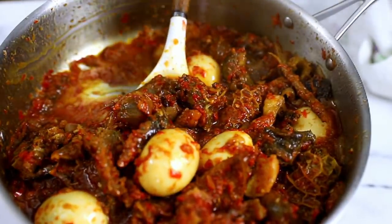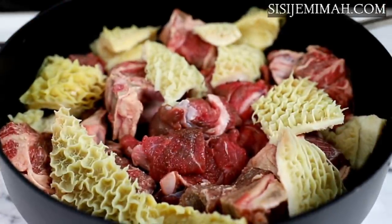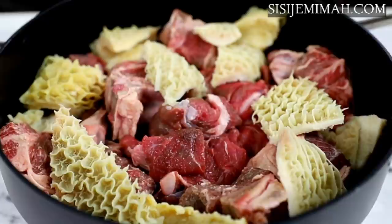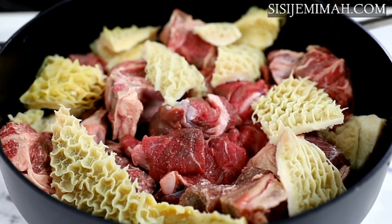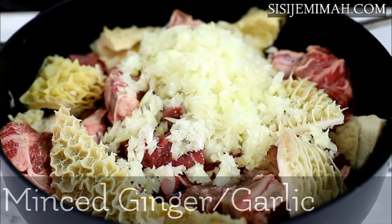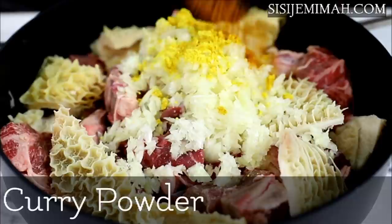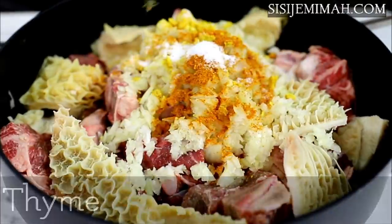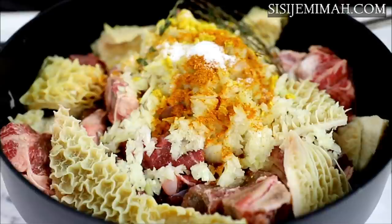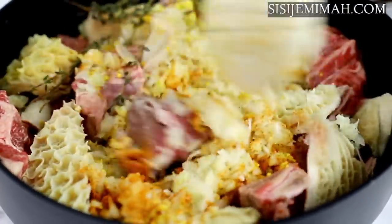For this recipe I will be using some goat meat, beef, and tripe. I've also got some cow foot which I have pre-cooked and will be introducing later on. To season, I will be using some blended onions, minced garlic and ginger, stock cubes, curry powder, salt, and some fresh thyme. I won't be adding water at this time — I'm just going to mix this thoroughly and then leave to simmer for 20 minutes.